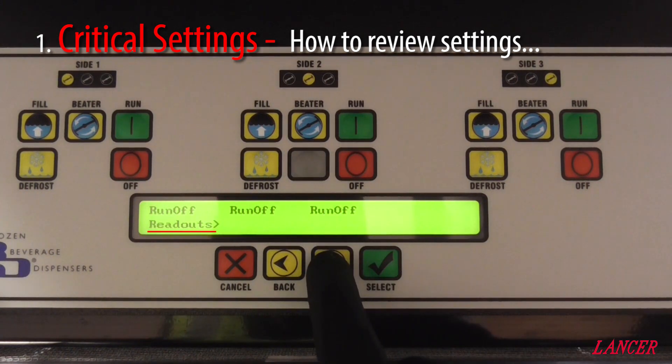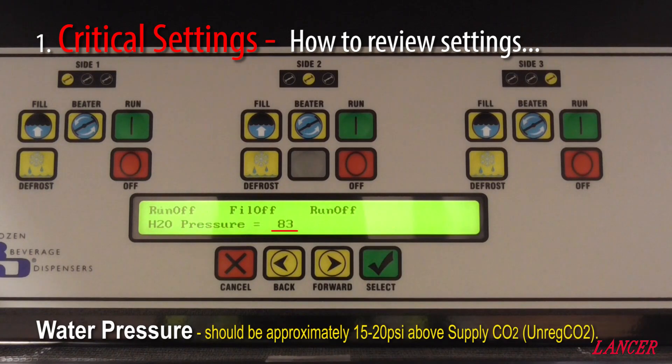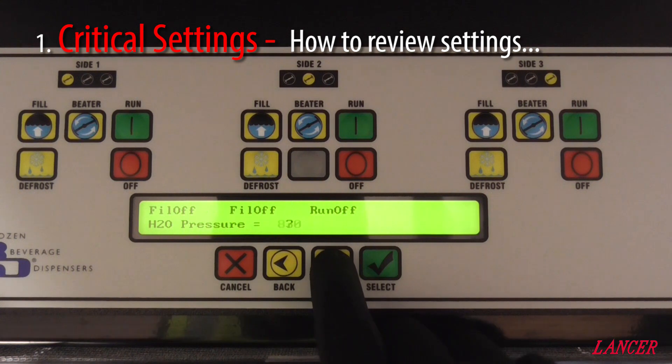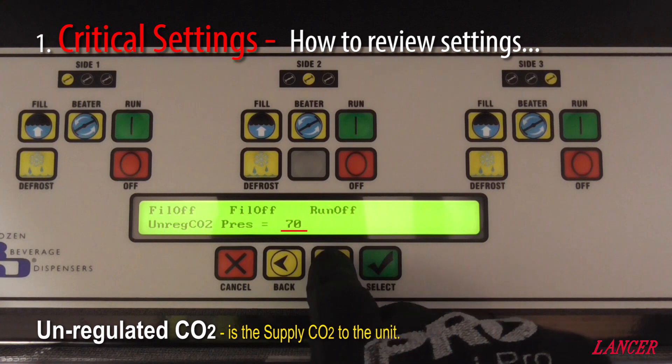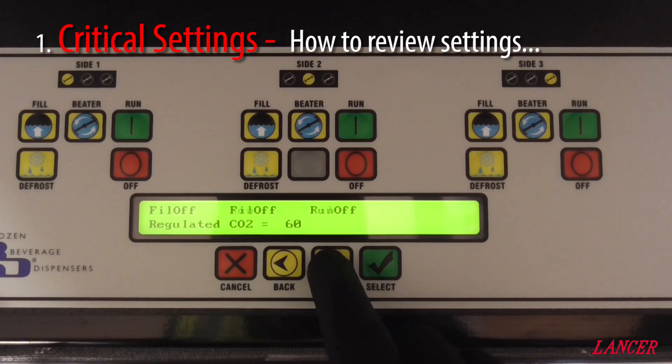We scroll now through to Readouts and select Common Readouts. We've got a water pressure of 83 psi. We have unregulated pressure of 70, which is the supply of CO2. We have a regulated pressure of 60 psi.